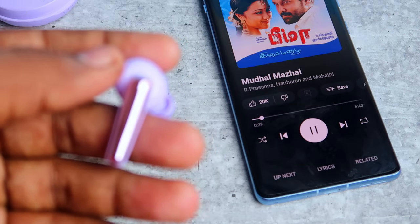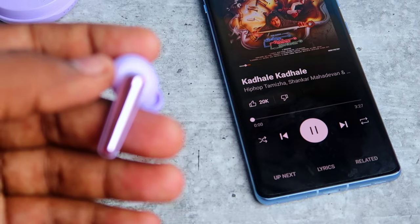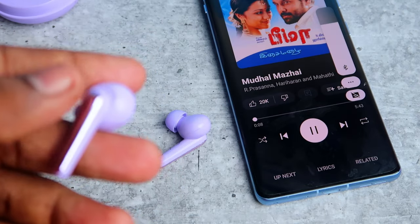There are all touch functions including volume control. Single tap, double tap — next song, previous song. Long touch and hold for volume increase and decrease.